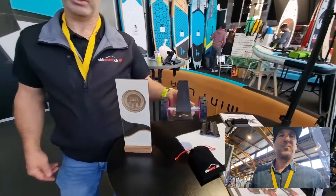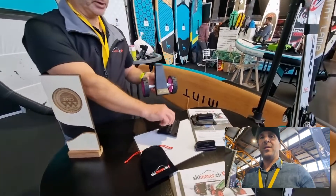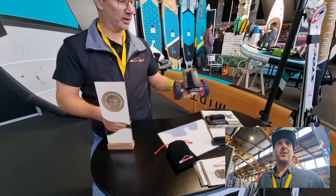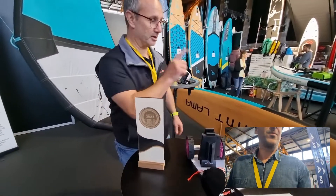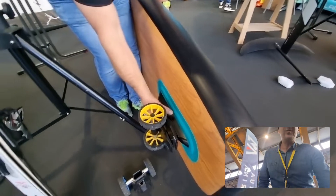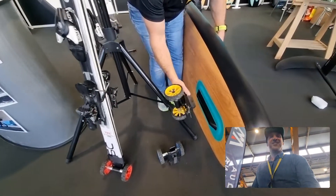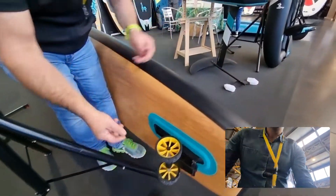So we have a model called SkiMover, and on this model we put an adapter — you can see it's changeable, you screw it on, and then it's possible to fix it. I'll show you quickly on top. Here it is — you put it in the fin box. Wow! You can take it out — it works like a fin box, also possible for a plug-in fin system.